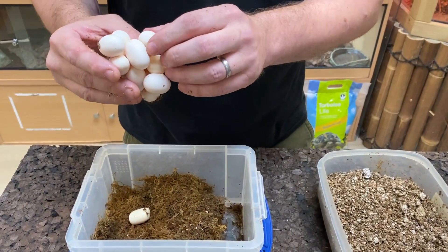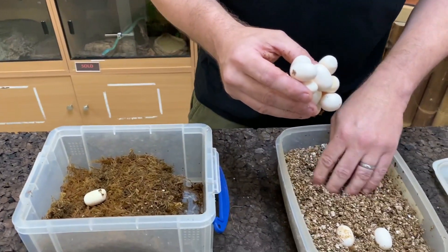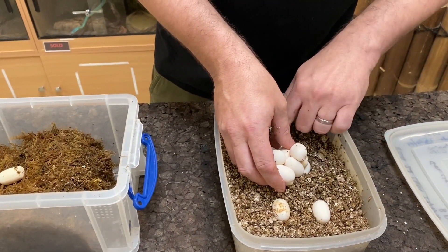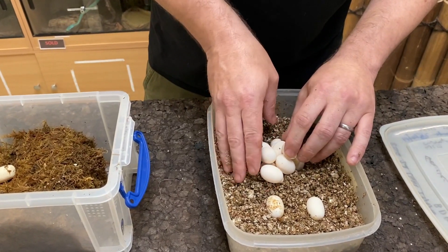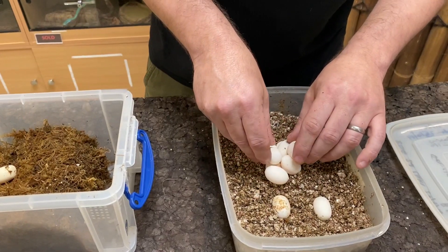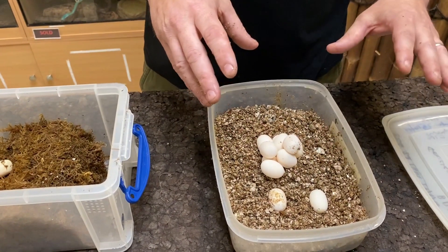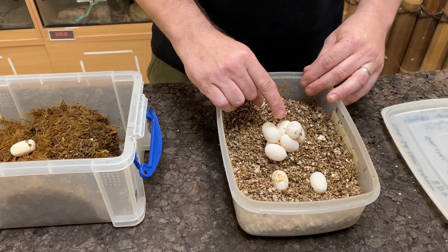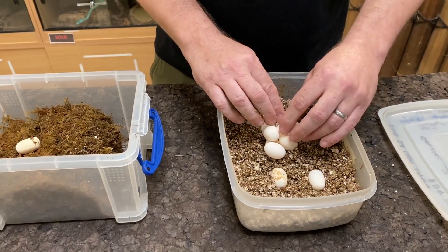We've got a couple of slugs and a nice square slug there as well. We often get odd-shaped eggs from this snake actually — she laid one the shape of a dice last year. So now I'm just going to pop them into the box as best I can. You don't really want to rotate the eggs but I find leaning them is fine. Just be nice and gentle and make sure they're propped up. I'm absolutely not worried that they're sat in a clump at all. This one being a slightly odd shape is probably going to turn out to be a slug and I'll take that off later if need be.